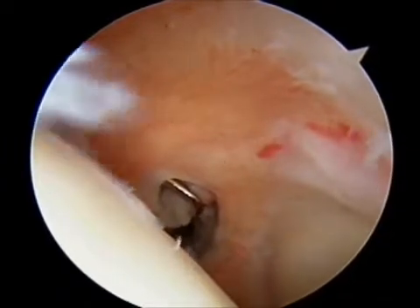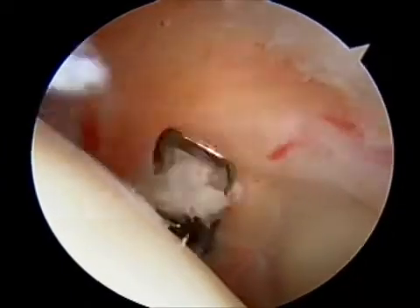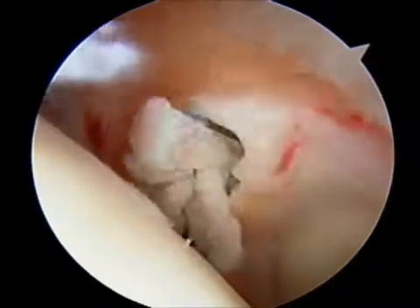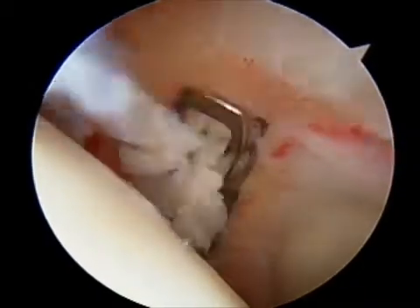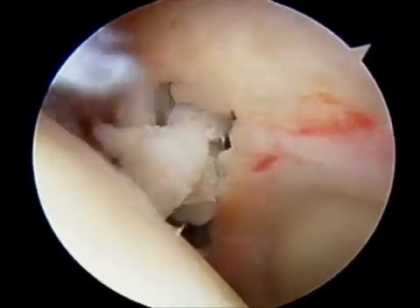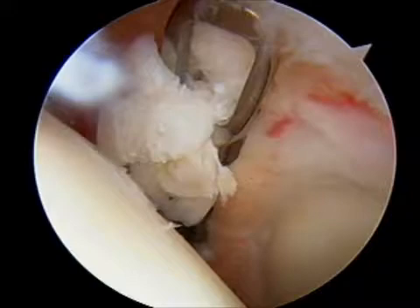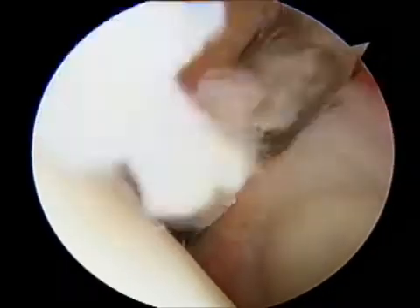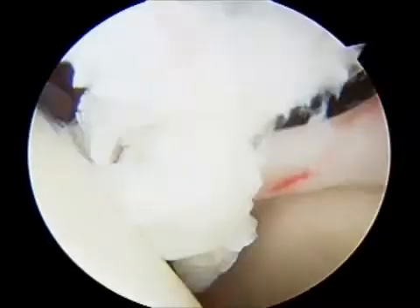This is an arthroscopic example of a patient with adhesive capsulitis who has very tight ligaments connecting the glenoid or socket with the humeral head or ball. In this example, scissors are being brought in and we can, with precision, cut the ligaments without cutting tendons or nerves or blood vessels.